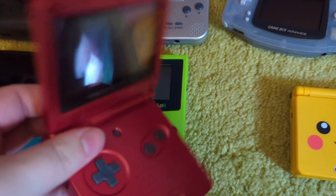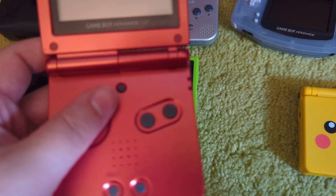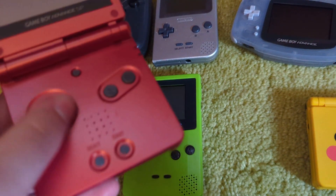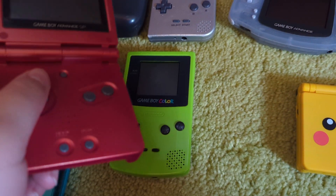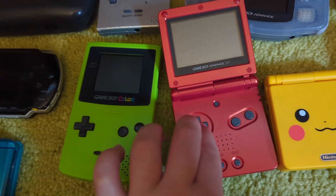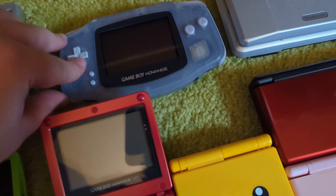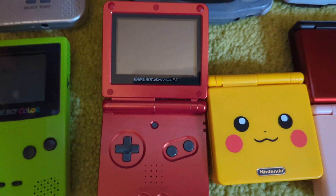Now, these are my originals. I did pick up this nice red one online, and of course my fiancée had to pick up this Pikachu one. The SP is nice, I just don't like the way it feels. The clamshell feels better on the DS because it's wider — this is a little too small for my hands. It's just too square, not as rounded as the Game Boy Color or Game Boy Advance. The D-pad doesn't feel good either, which is partly because it's flipped over.